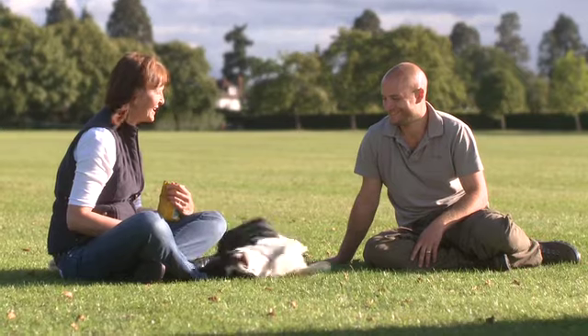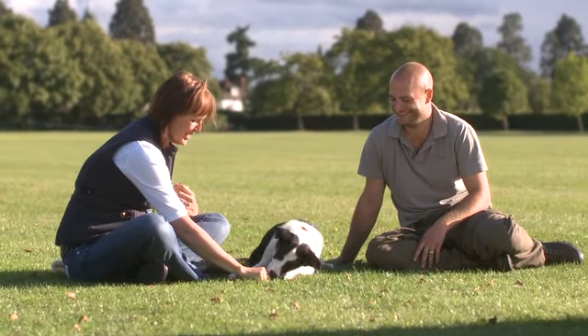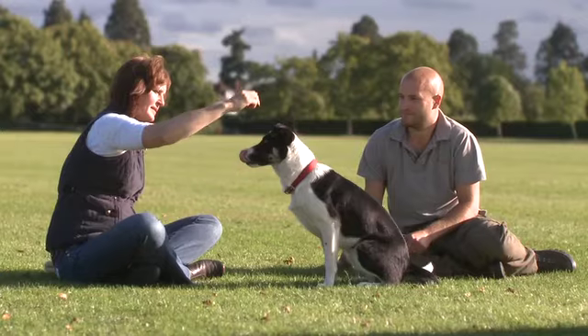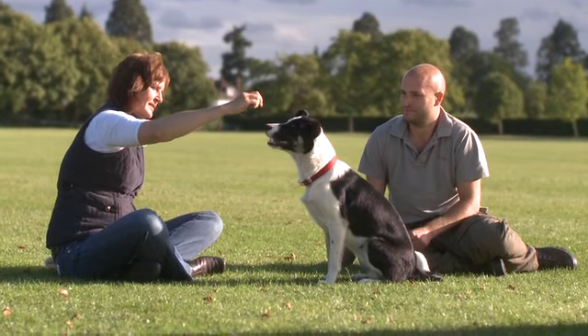No treat for that because although it's cute it's not helping. So you gradually lift it up higher and higher. Good girl. Left handed.